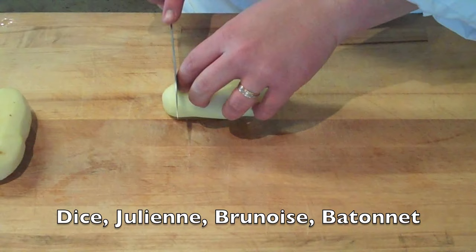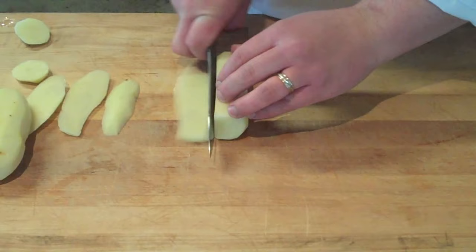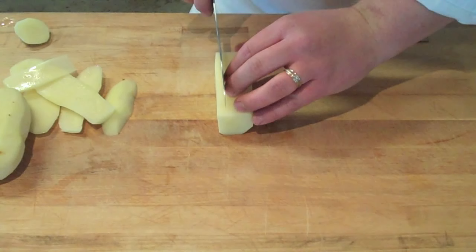The first step in the dice, batonet, or julienne is to top and tail — cut the ends off — and then square it. It doesn't matter what object you are dicing or julienning; you need to start with a rectangle. Rotate the object around and cut off the sides flat to form a rectangle, then go back and trim it up a little to make sure it's all nice and even.